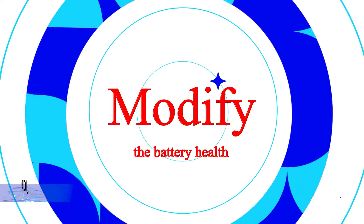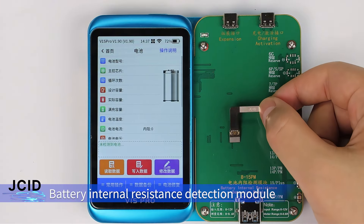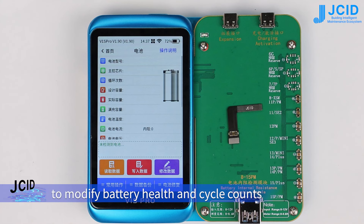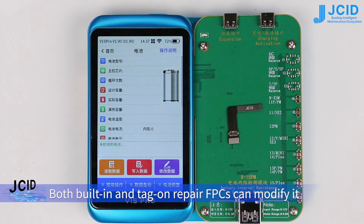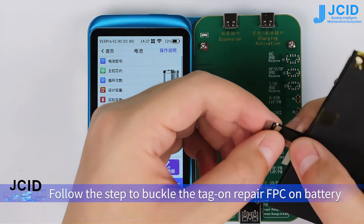Modify the battery health. The battery internal resistance detection module matches with the JCID Battery Repair FPC to modify battery health and cycle counts. Both built-in and tag-on repair FPC can modify it. Follow the steps to buckle the tag-on repair FPC on the battery.